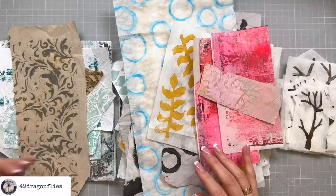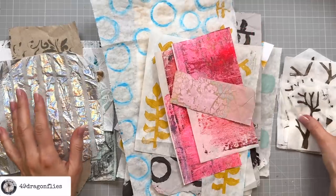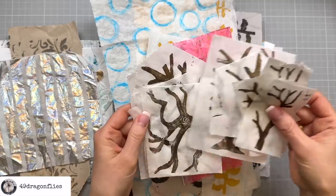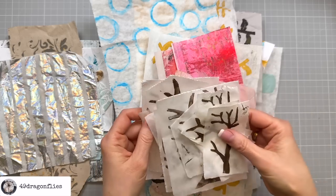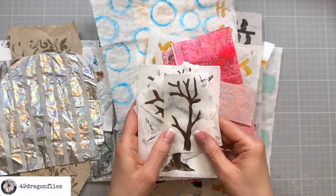This here is from a stencil, this is just a napkin, and I also have some of my handmade tree stamp images. I'll link a video below where you can see how I make my tree stamps.